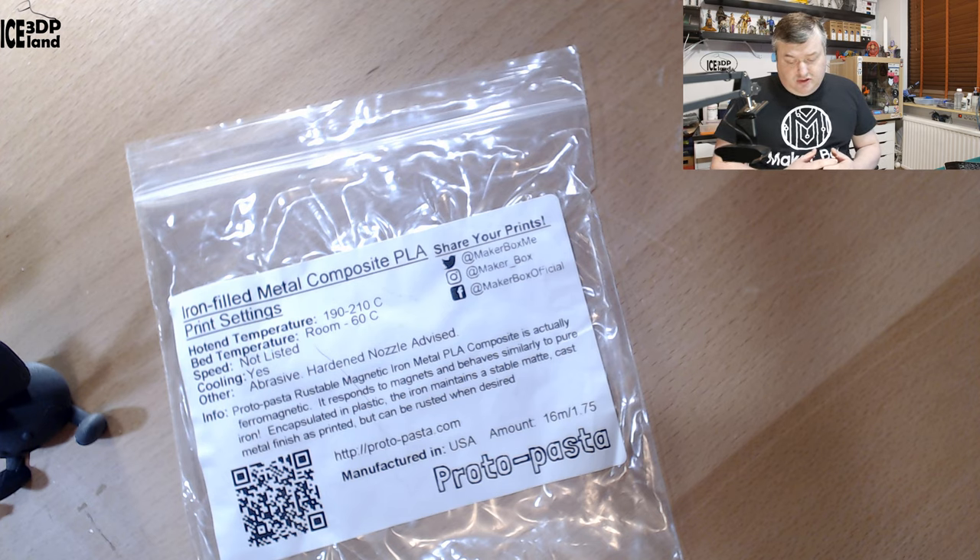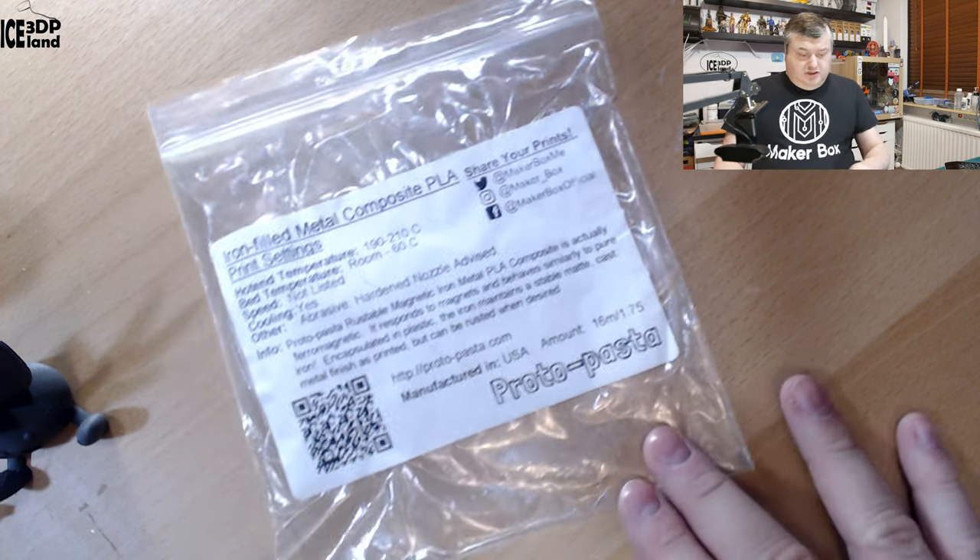The iron maintains a stable matte cast metal finish as printed, but can be rusted when desired. You can get more information on Protopasta.com and it's made in the USA. Let's have a look at the prints.